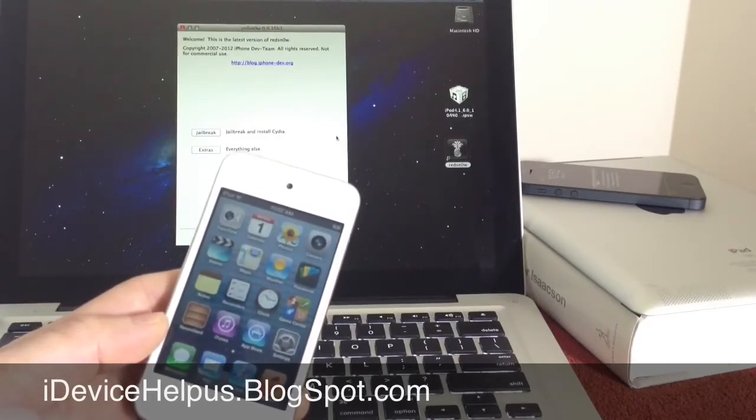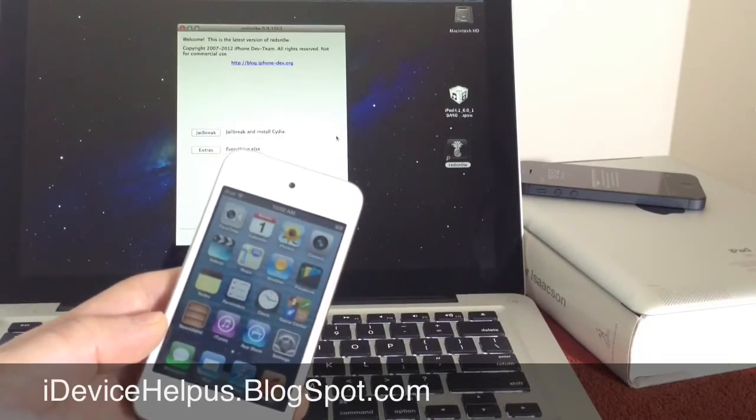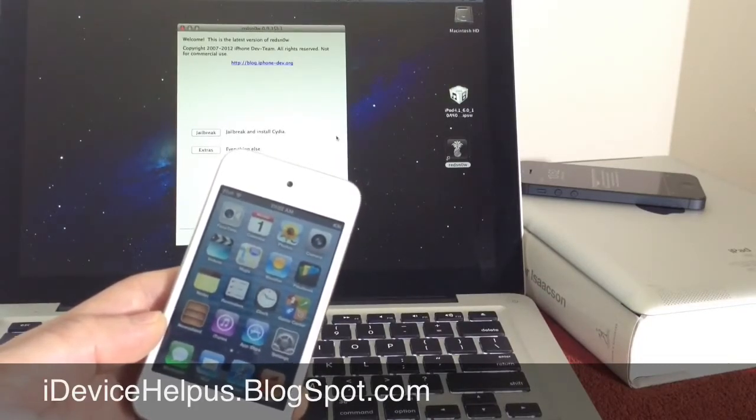Now, if you're not familiar with a semi-tethered jailbreak, I'll explain what that is further down in the video. First of all, this only works on the iPhone 4, iPhone 3GS, and iPod Touch 4th generation — so only those three devices.